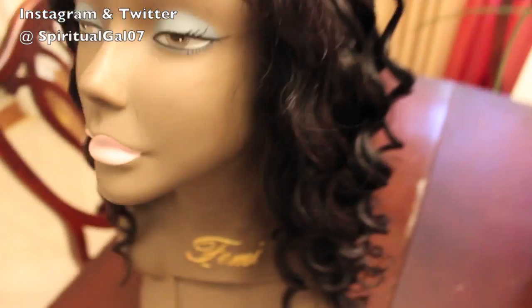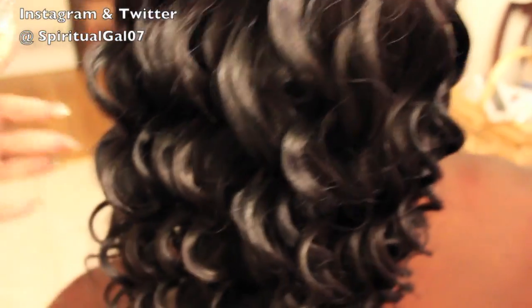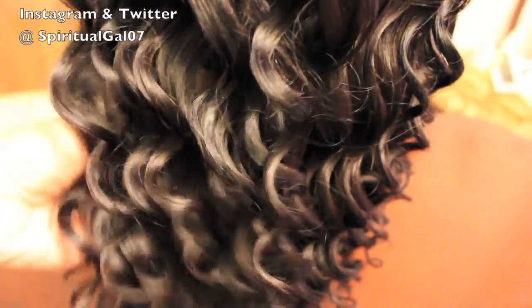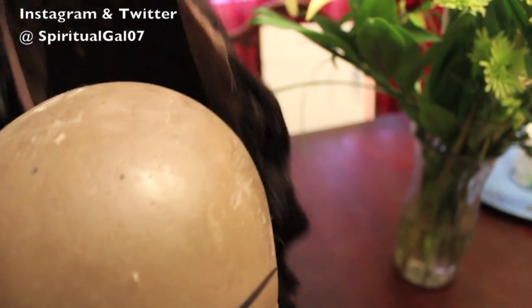It makes perfectly good sense, especially when you have decent wigs lying around that you haven't worn in a while and you just want to use what you have. They're definitely good wigs — good enough that you don't want to throw them away.